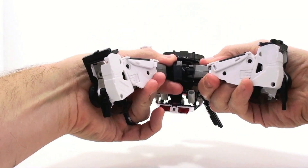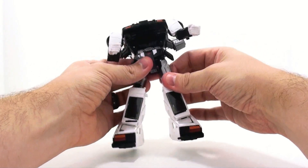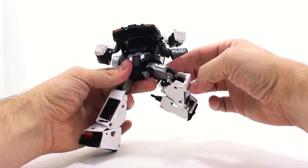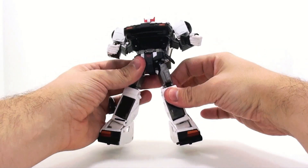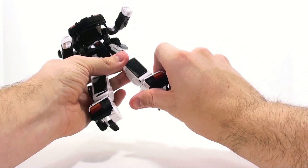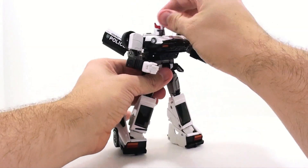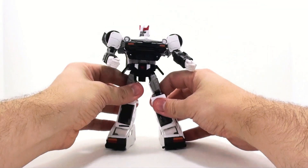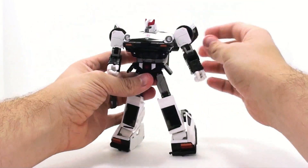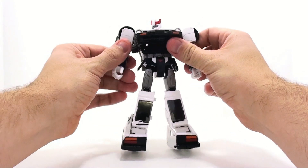He rotates at the waist as part of the transformation. The hips are on pin joints, moving forward, back, in and out, rotating at the upper thigh. He's got two bends at the knee — one is mainly part of the transformation, but there's a good articulated joint there. The feet move forward and back and can pivot in and out a little for an ankle bend. His wings are also articulated, which is just ridiculously cool.